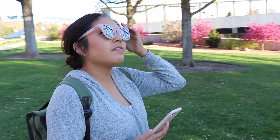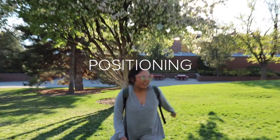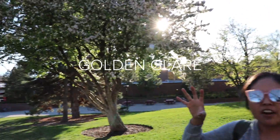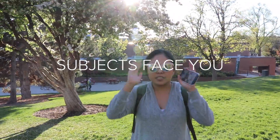Golden hour is honestly amazing — if you find a good subject like this tree right here and you can get in front of it, putting your subject there, it's going to work really well with the tree and the sun coming behind, which gives you that golden glare. If it's just you and the sun, always shoot towards the sun and have your subject face you.